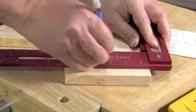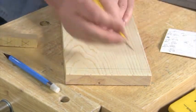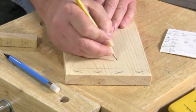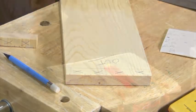You do need to mark the depth of the pin cuts. Here I'm using a scrap of wood to space my square. It's also helpful to mark the waist between pins — this will help you remember where to cut later. Also label the outside face of each pin board.